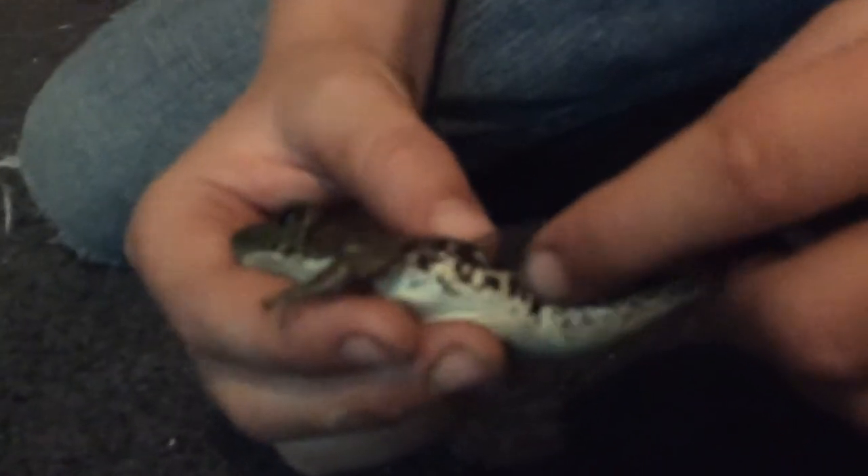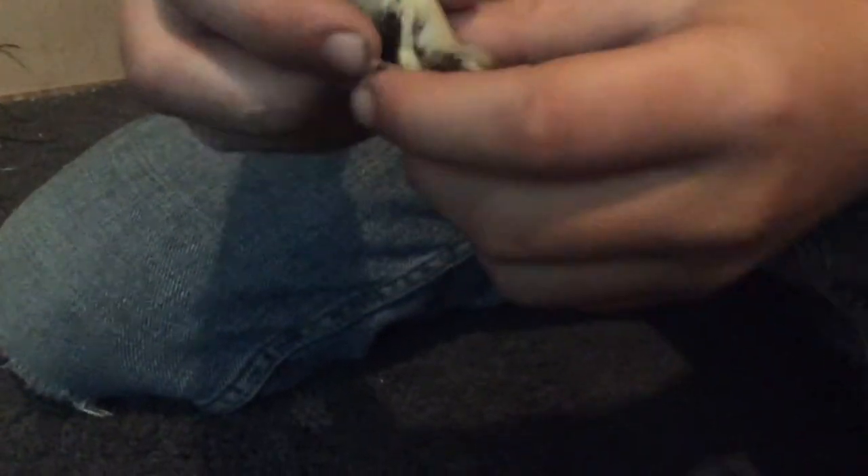So if you guys want us to catch frogs in the creek, we're gonna have to get a GoPro. Look at him — see his belly? Yeah, and guys, this is actually pretty cool. See right there? That part — I want to touch him. Yeah, that's pretty cool. It looks black and white.